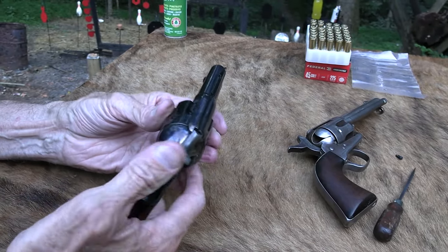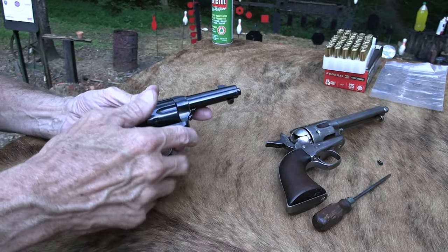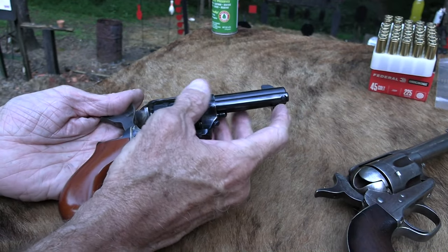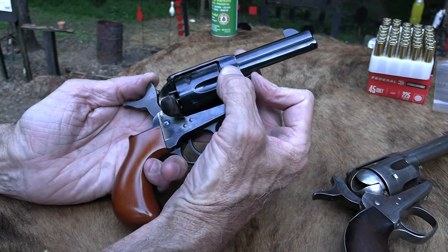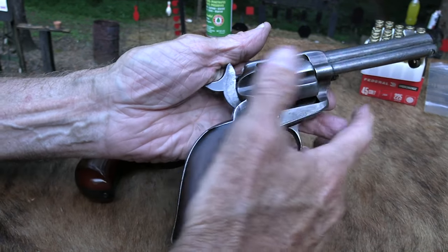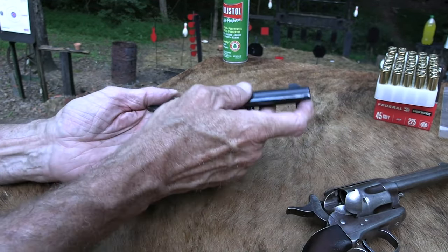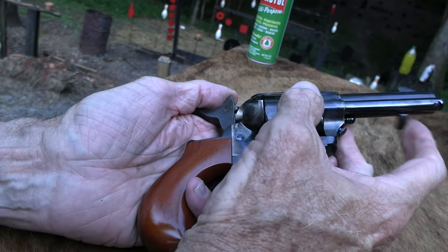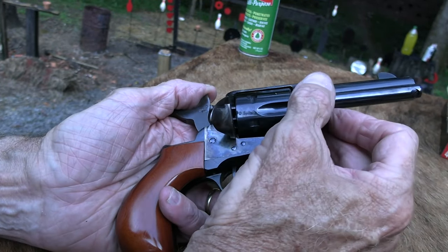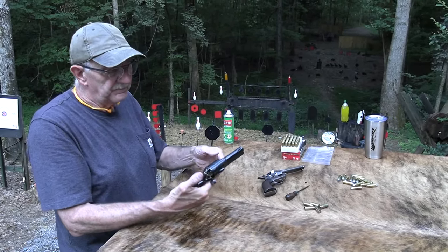This is the old action — it's not like a Ruger, it doesn't have that safety block — so that's why I load five. When I push the ejector rod on this shorter gun versus the four-and-three-quarter-inch, it doesn't go in as far. That doesn't seem like a lot but it actually is when you're talking about pushing out those cases. You want to line them up and punch pretty hard — even if they're not stuck — so they fall clear. Otherwise they don't make it all the way and you've got to peel them out with your fingernails.